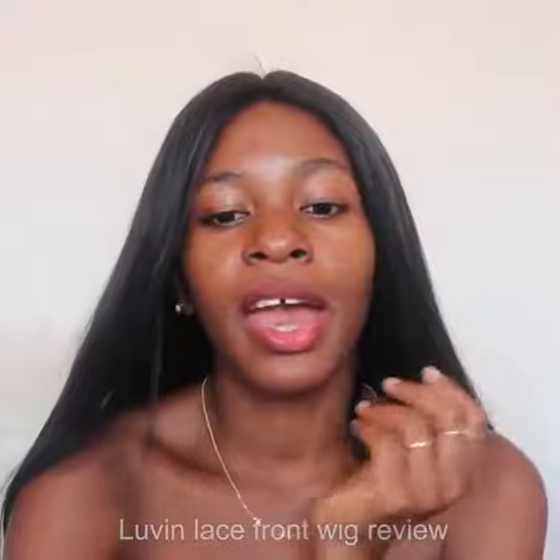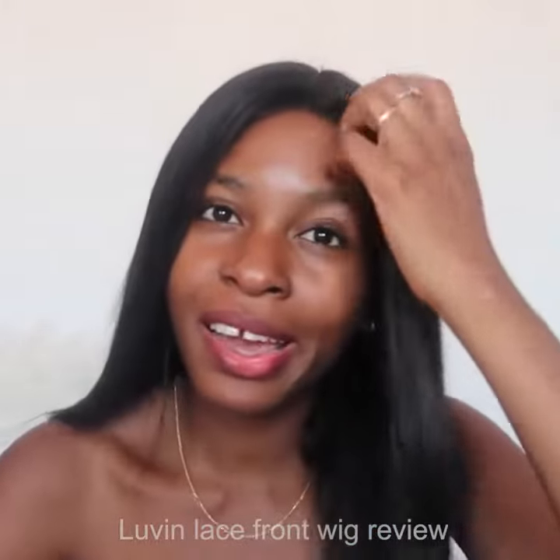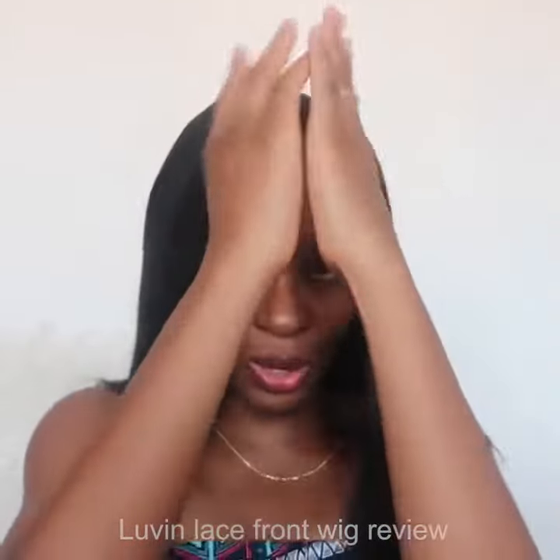This hair is Brazilian. I've never tried any other type of hair like Indian, so I always buy Brazilian hair. This is 150 density — I think it's not 180 because I don't like when the hair is so full. I just like when the hair is flat like this.